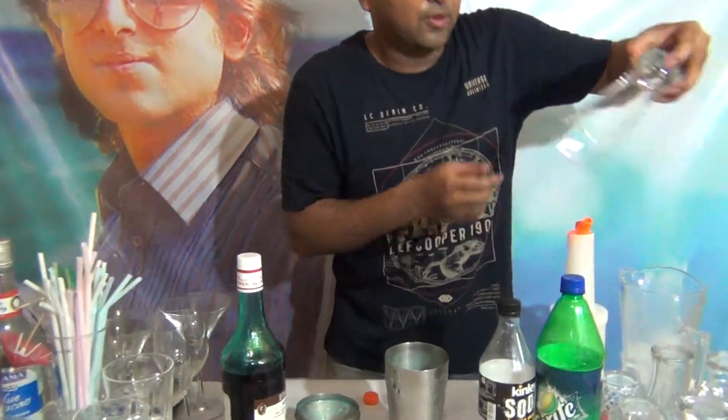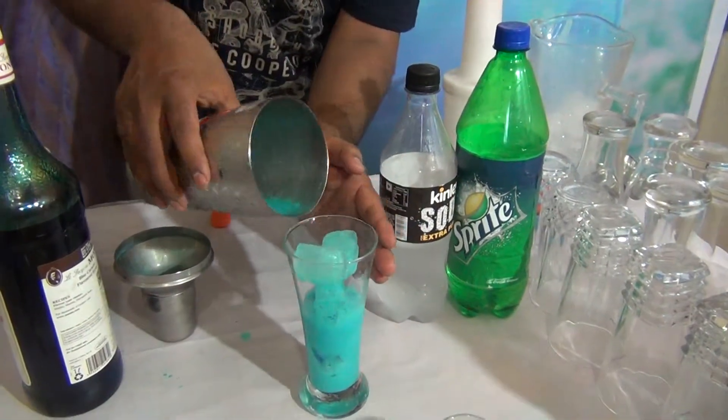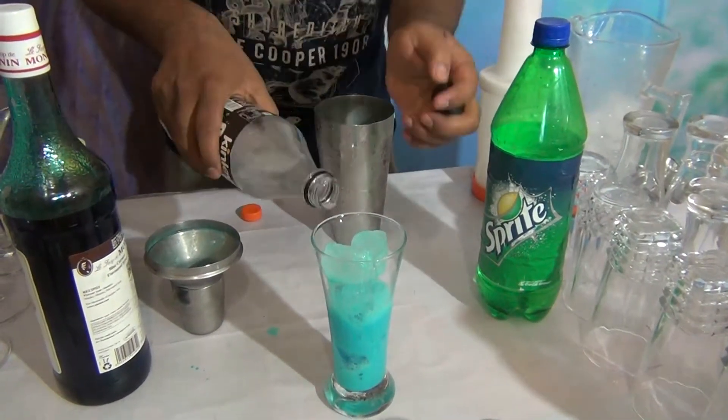Fold it into a glass. You can see the nice color. Fill the glass with Sprite soda — half soda.